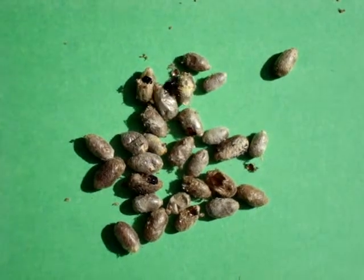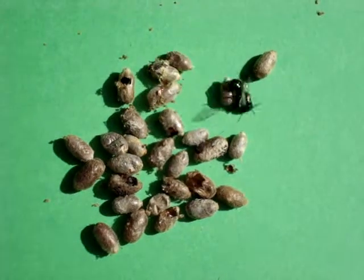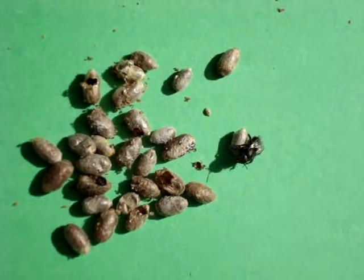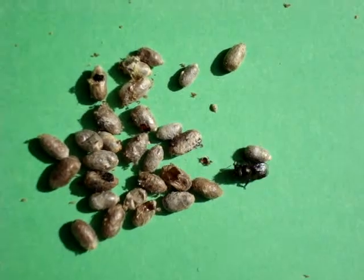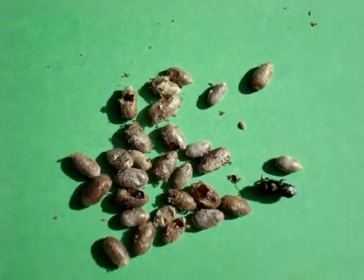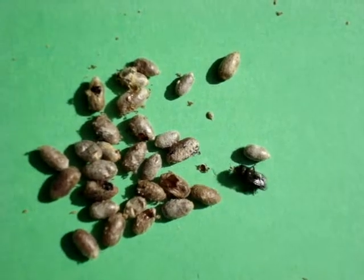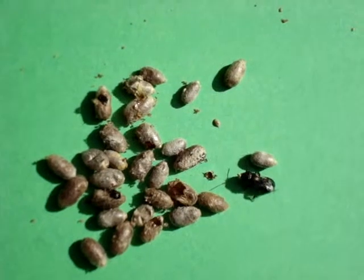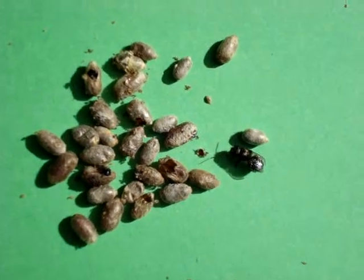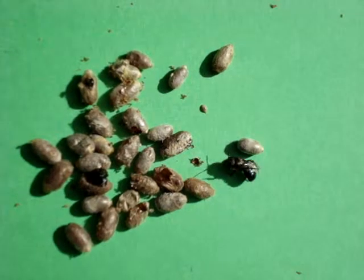That's an orchard mason bee — that's another female. Get those antennae going. That's more typical — she really fights with the cocoon. Yeah, that's very typical. She gets herself all cleaned off: every leg, the wings, the antennae, her abdomen. Fix that hair on your back! Here comes another female.